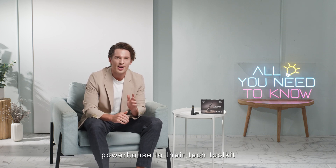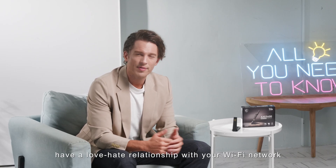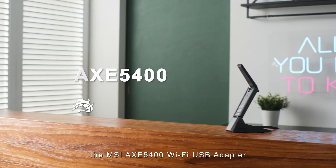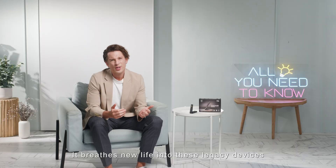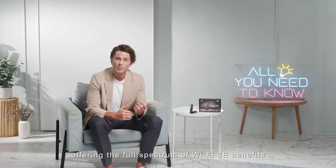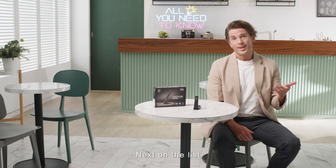Now let's dive into who should seriously consider adding this powerhouse to their tech toolkit. If you've got older laptops that seem to have a love-hate relationship with your Wi-Fi network — constantly disconnecting or refusing to connect — the MSI AXE 5400 Wi-Fi USB adapter could be the game-changer they need. It breathes new life into these legacy devices, offering the full spectrum of Wi-Fi benefits: enhanced reliability, blazing speeds, and top-notch security.